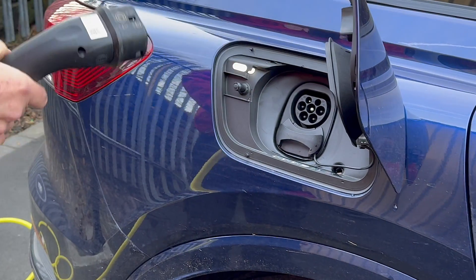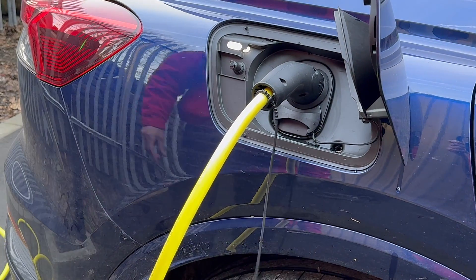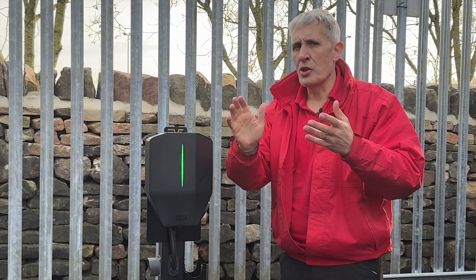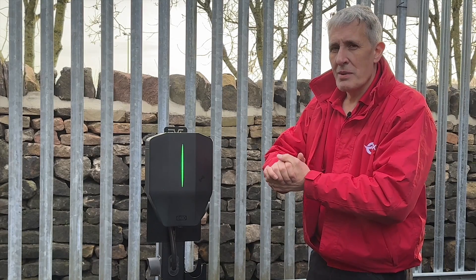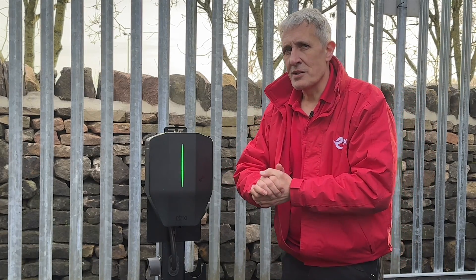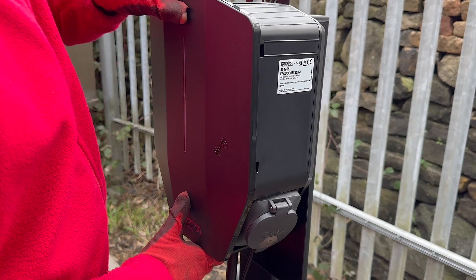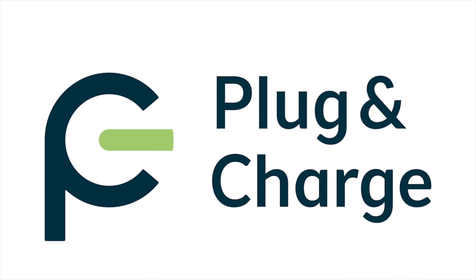The EV charging industry is constantly evolving, and choosing a future-proof charging solution is essential. One of the latest trends in this space is the addition of a plug-and-charge feature, where the charger itself will automatically identify the car being charged and then handle billing to a connected account without needing any user intervention. The Garo Entity Pro is ready for plug-and-charge as it's rolled out across more payment platforms.